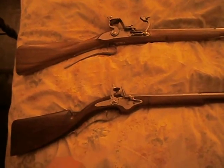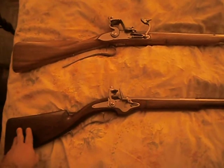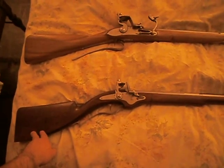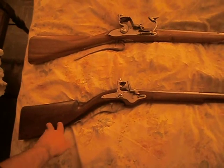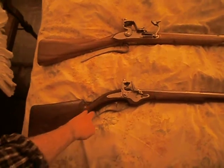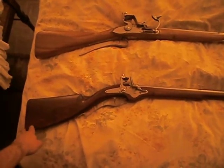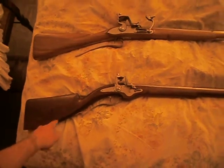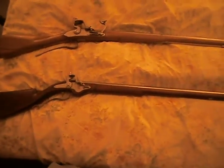I think it's a very nice design. This is a replica made by Leonard Day of a Dutch trade gun, circa 1650. As you can see, the design of the guns by this time had developed into a club butt with a very long barrel. I'm talking a 44-inch barrel here.